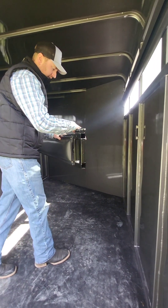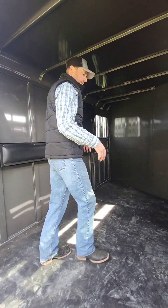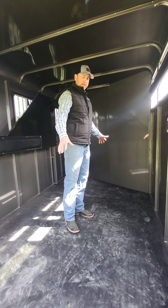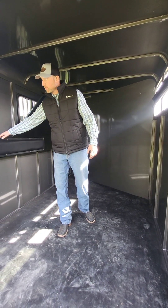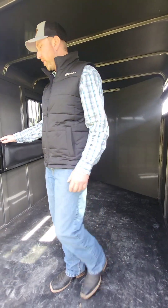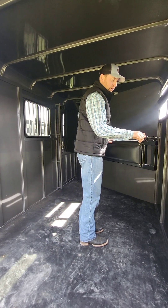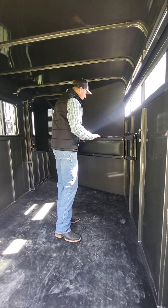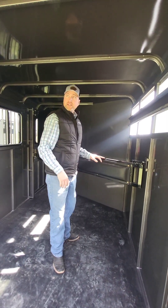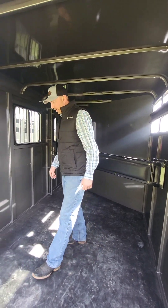This trailer has padded dividers. The floor length of this trailer is 15 feet — we added that extra 12 inches because we wanted to make this front stall larger to accommodate larger, thoroughbred, warm-blood type horses. So this front stall is very, very wide and long, and that's one of the design features that we've updated on these two-horse trailers.